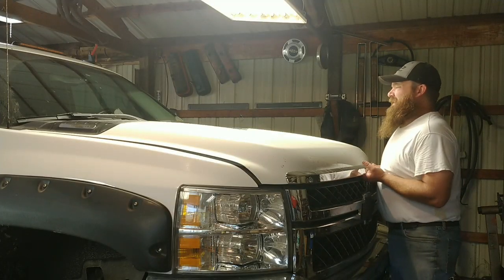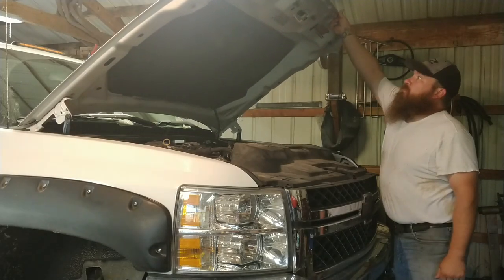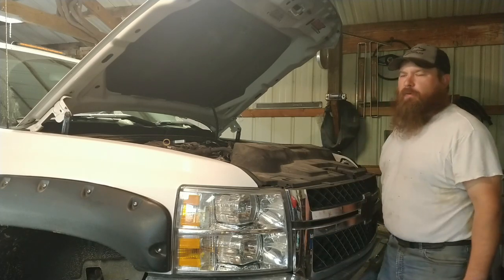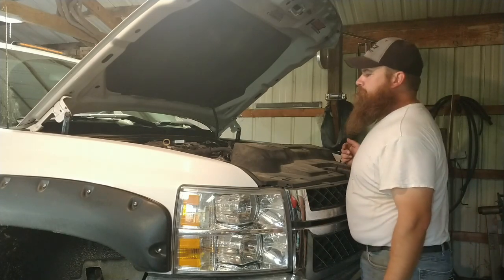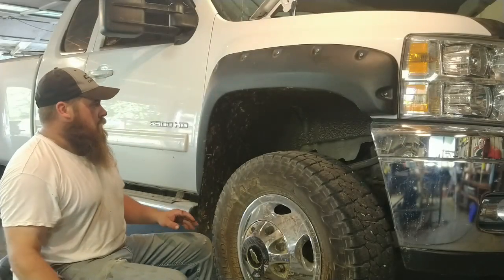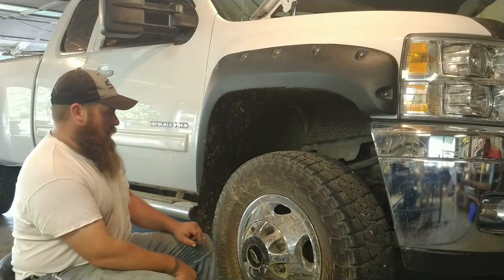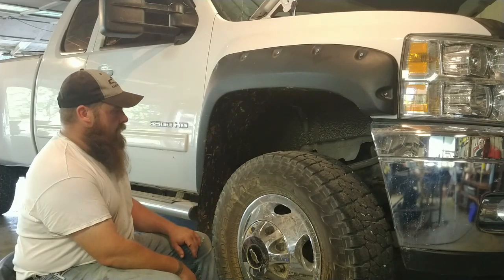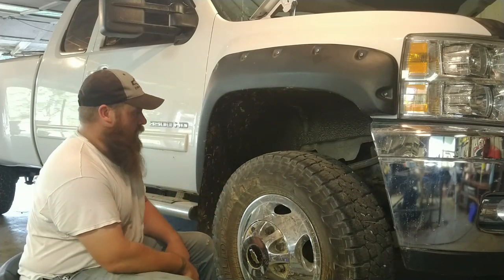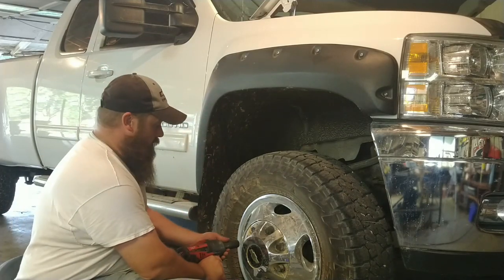Now the first thing you really need to do is disconnect the batteries, which I'm horrible about not doing when I work on stuff. But since I'm doing a video trying to show how to do it right, I probably better do it right. All right, now I've got the batteries unhooked like a good boy. I know what the problem is obviously. I've got it jacked up and securely set on jack stands. Yeah, I'm doing everything right this time because I'm on camera and people are watching.